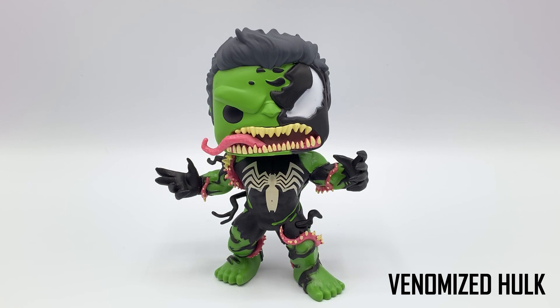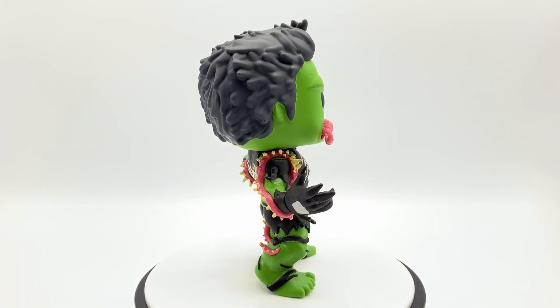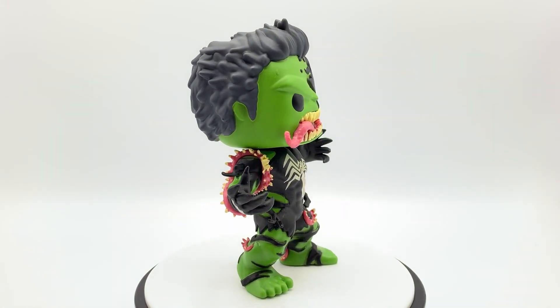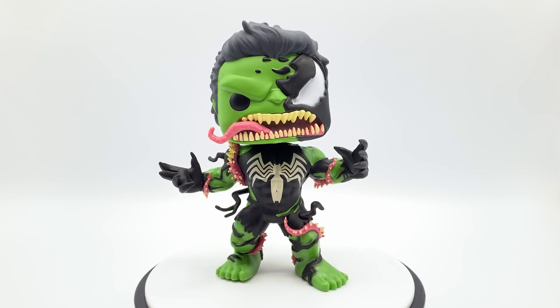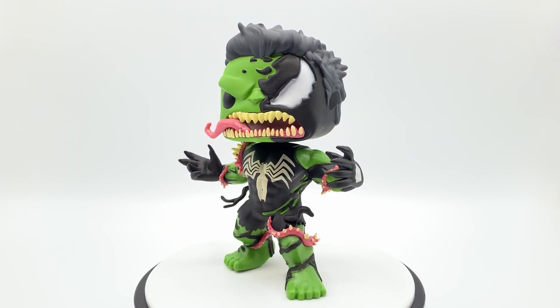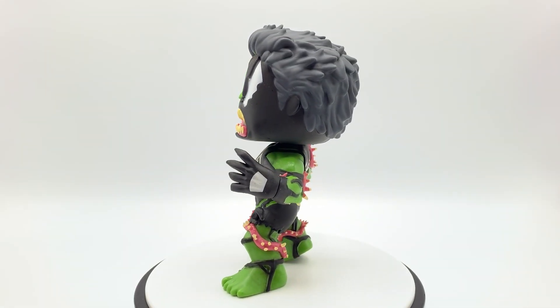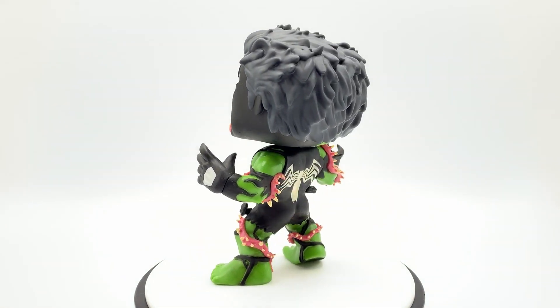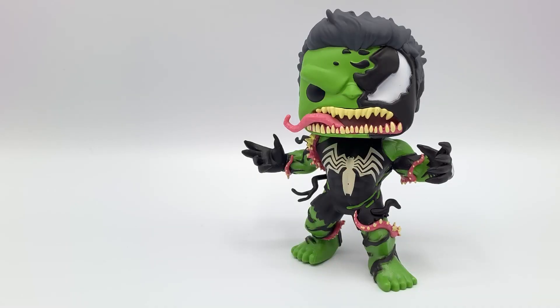Now let's roll to the 360. Here we have the Almighty Hulk combined with the Venom Symbiote. This pop is slightly larger than a regular pop, and the head and body ratio is not that much of a contrast compared to a regular sized pop.